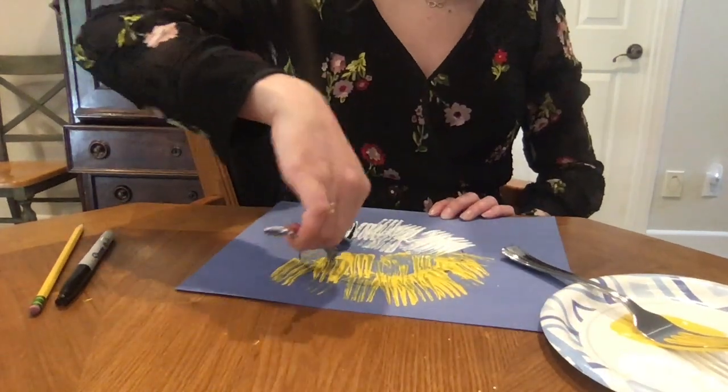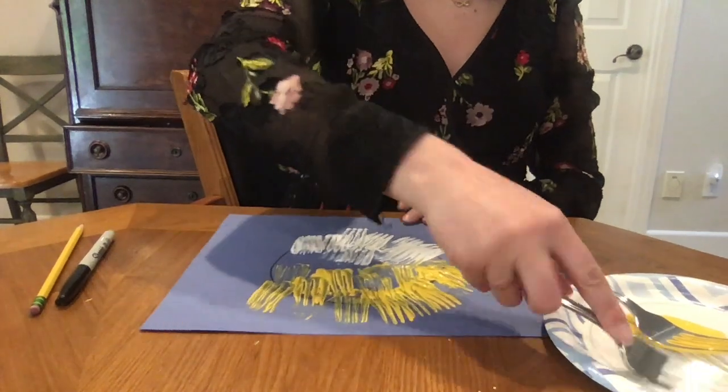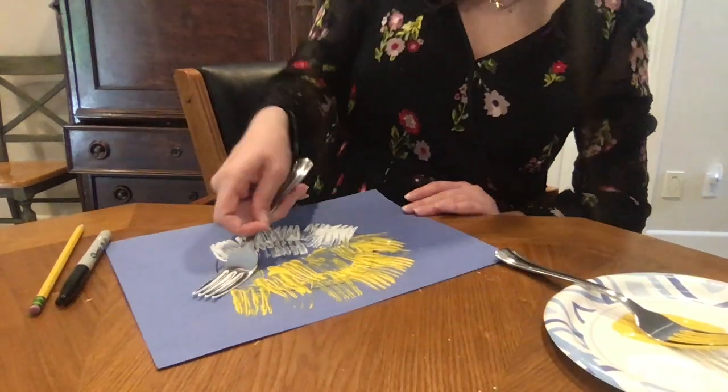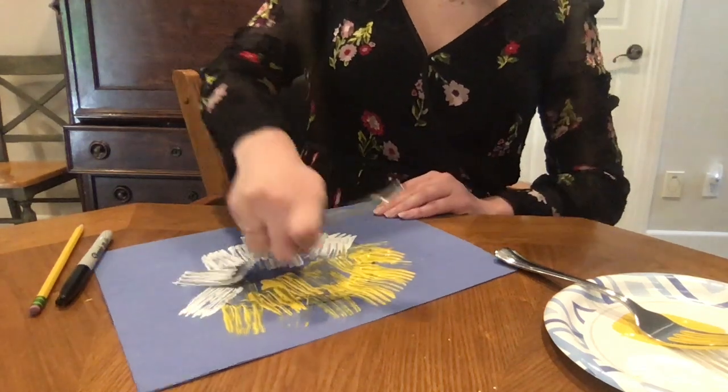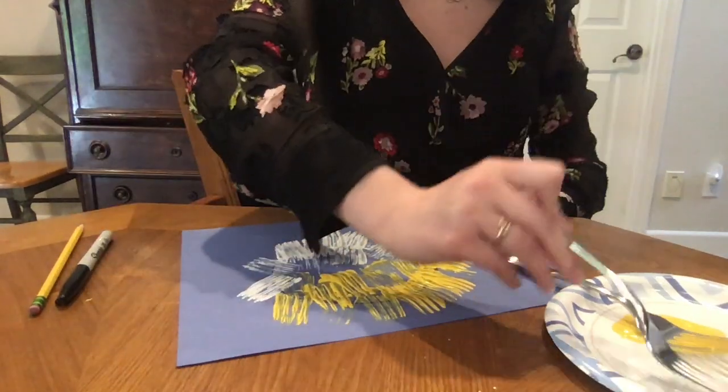What color paper did you put it on? What color paper did I put mine on? I put mine on blue paper so it looks kind of like the ocean.